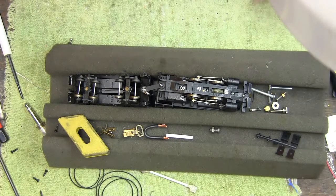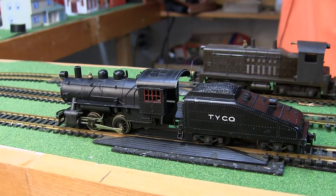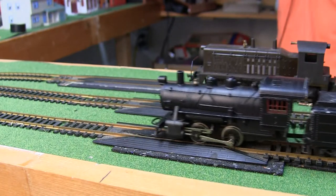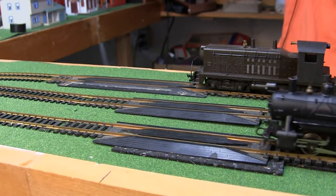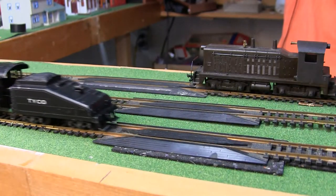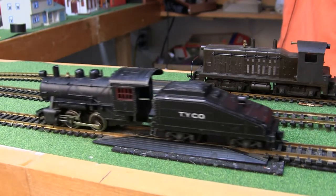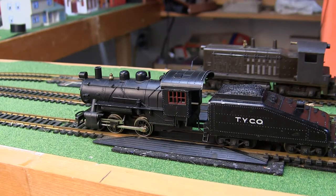Let's take it over to the layout and test it. It's the moment of truth — let's see if this runs. Runs pretty good! Now let's hook up some cars and see if this will pull a train around the layout.